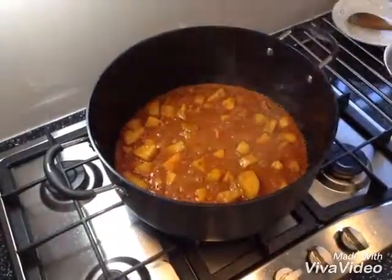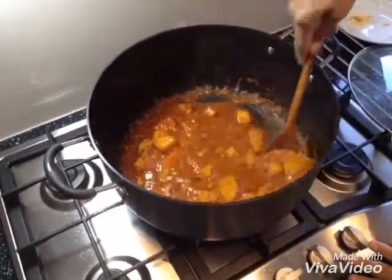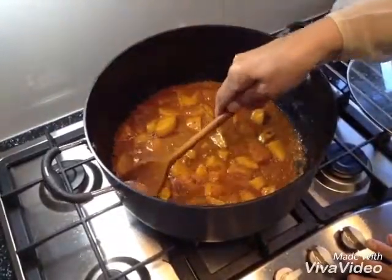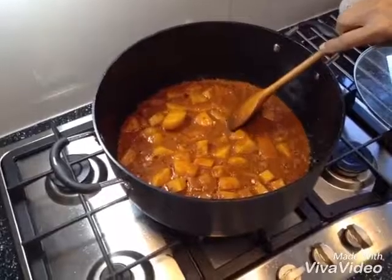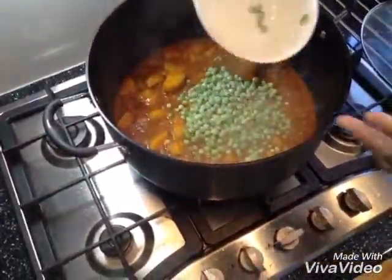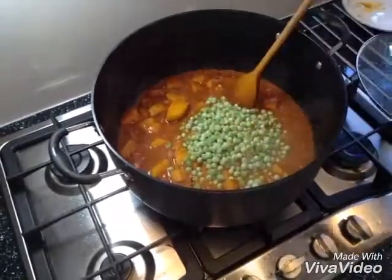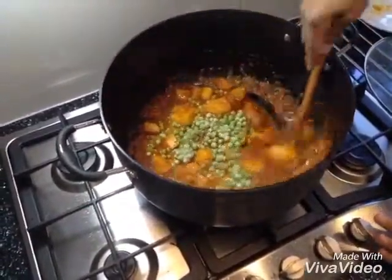Now I remove the lid and you can see my potatoes are done now, and I'm going to put the peas in there. You can put fresh peas or frozen peas, it makes no difference — whatever you like. I'm going to mix it.